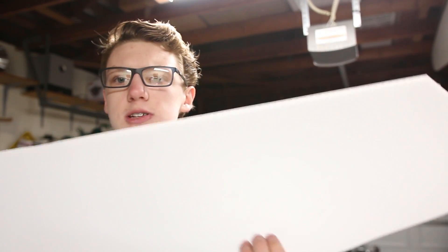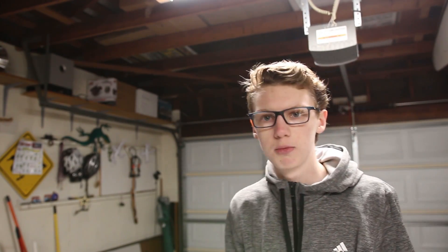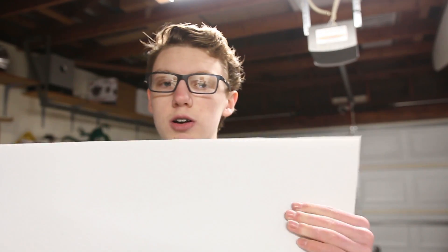I just got the first piece cut out. This stuff is heavy - I didn't realize how heavy it is as a big sheet. This isn't a very large piece compared to my old one, so I hope it works. It's super rigid though, really strong. We'll see.